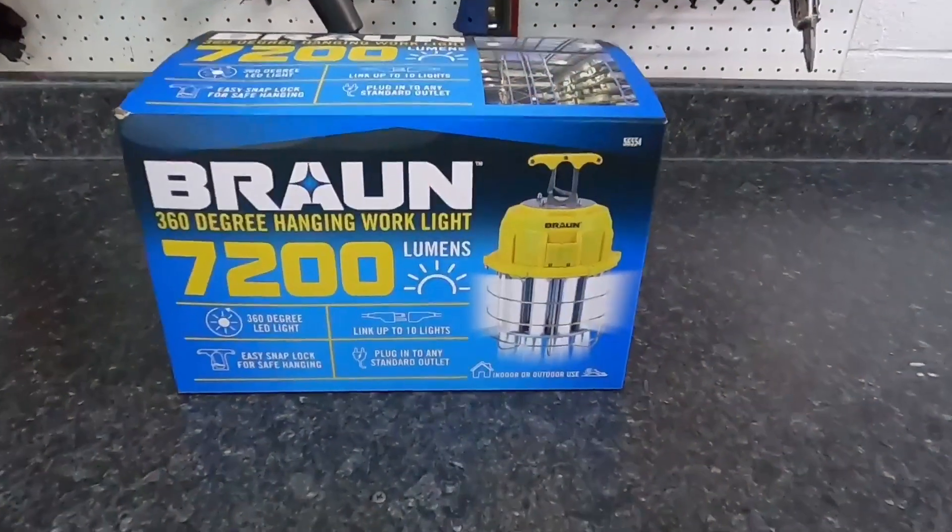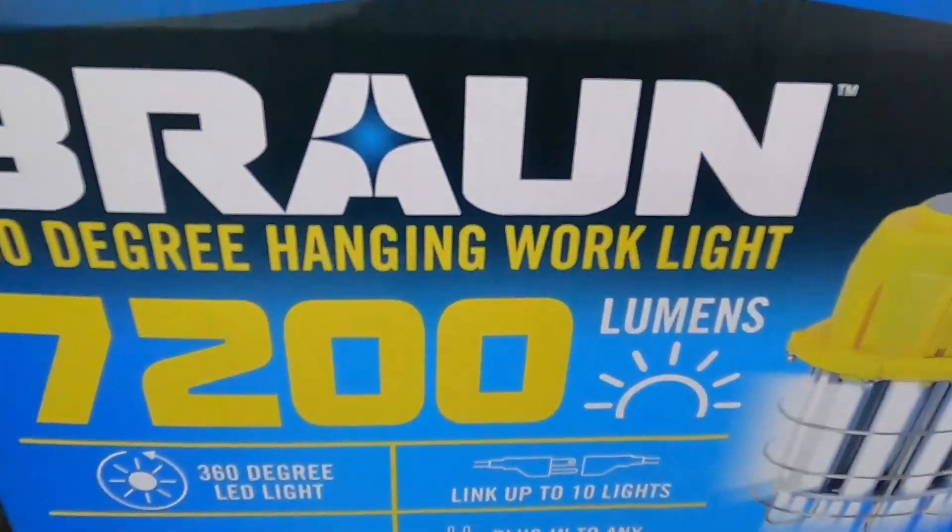But when I'm cleaning wheel wells, under the hood, interiors, or just looking over the exterior surface, I like to have a nice bright light. So I've been playing with the Braun 7200 lumen shop light and I want to share my experience with you today. Let's get right into the video — the Braun 360-degree shop light.